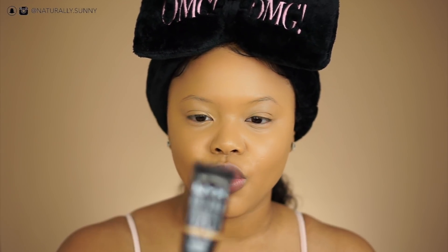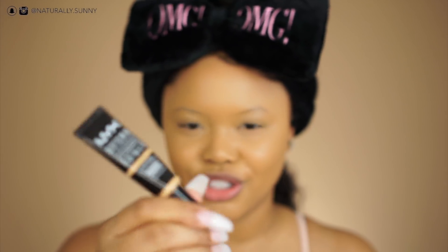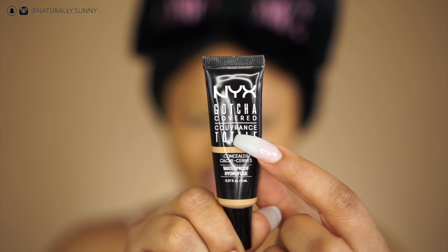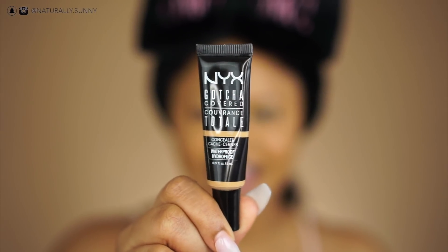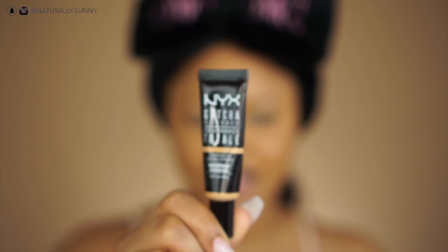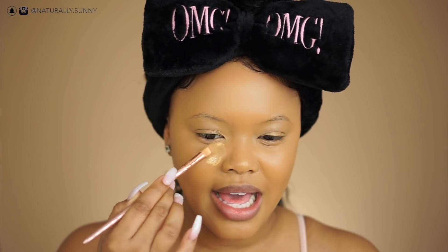I use the NYX Gotcha Covered Concealer in the color Fresh Beige. I used to use Golden but right now I'm a little pale, a little ghostly, so I have to use Fresh Beige to give me that highlight I like.